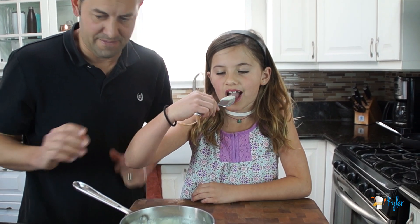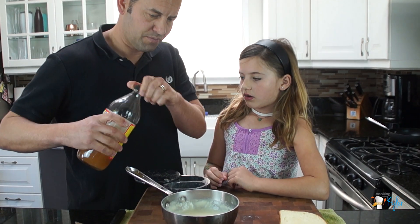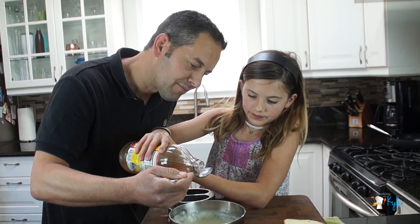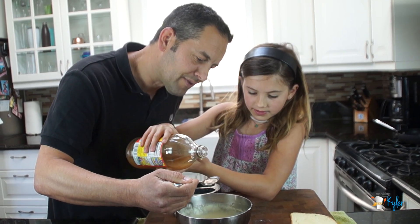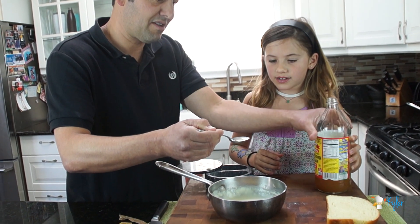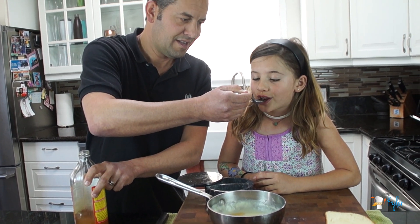Now this is not seasoned yet. We're going to add a very small splash — that's good right there. So now you have to actually eat the rest of that. Apple cider vinegar.